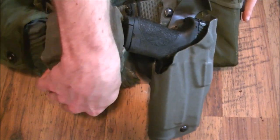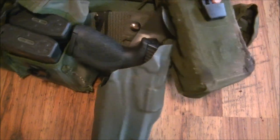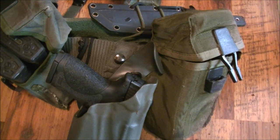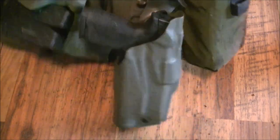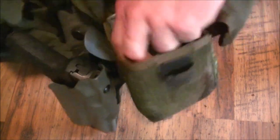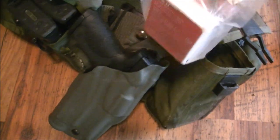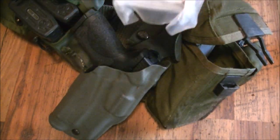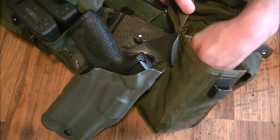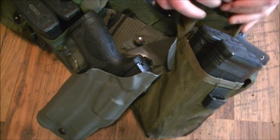In this other mag pouch I just have more gauze in another vacuum-seal container — this is H&H gauze. Pretty simple, just good plain gauze pushing the magazines up on the firing side, but I can still reach it easily. That's why I want the gauze there.